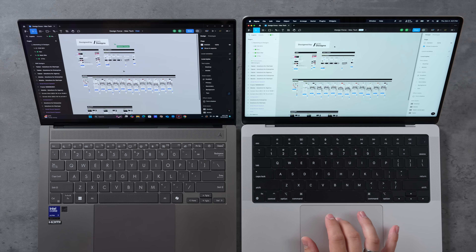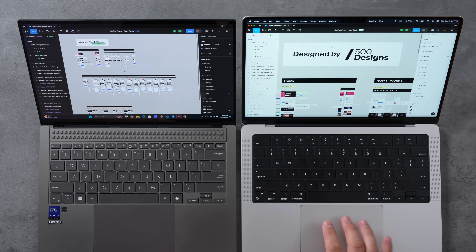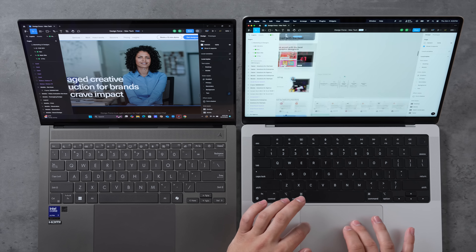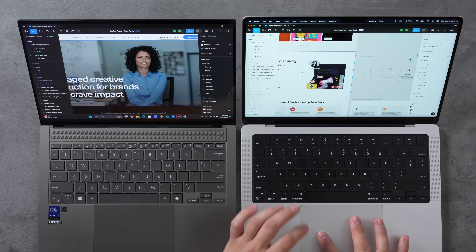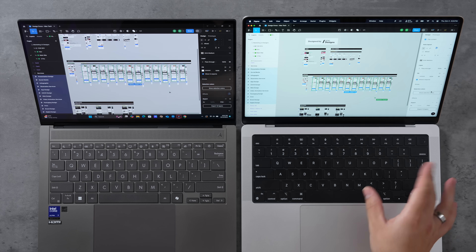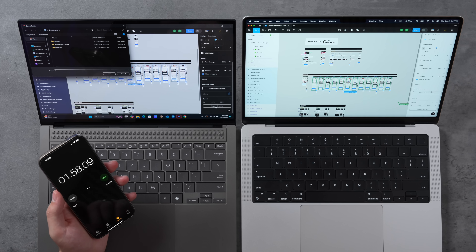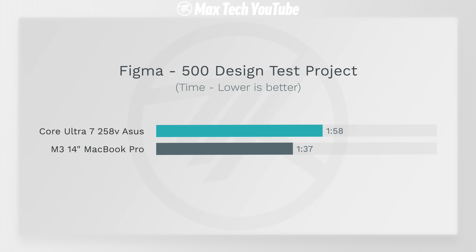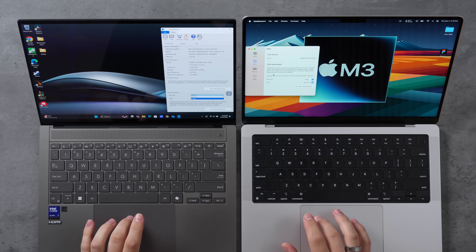To test web-based app performance more accurately, I used a Figma project from 500 Designs, one of the best studios based in LA. The main test was exporting 12 different layers to see which finishes first. I could hear the fans spinning up on the Lunar Lake laptop while the MacBook Pro was completely silent. The Lunar Lake finished at 1 minute 58 seconds, while the MacBook Pro finished at 1 minute 37 seconds — about 21 seconds faster, even with only 8 gigs of RAM.